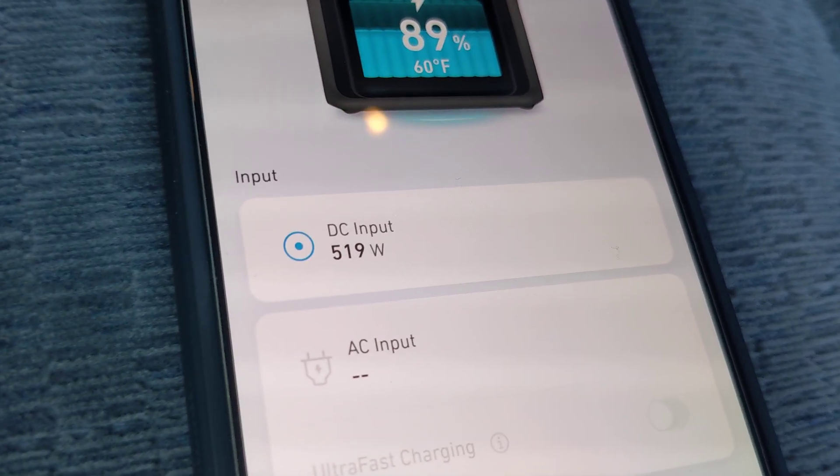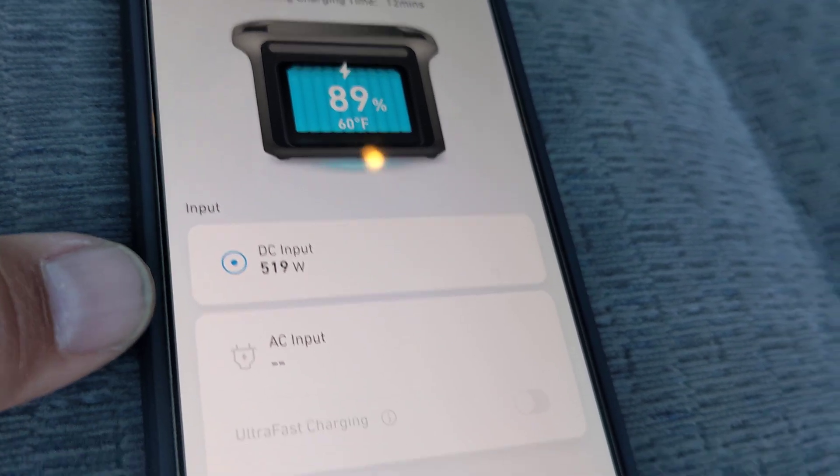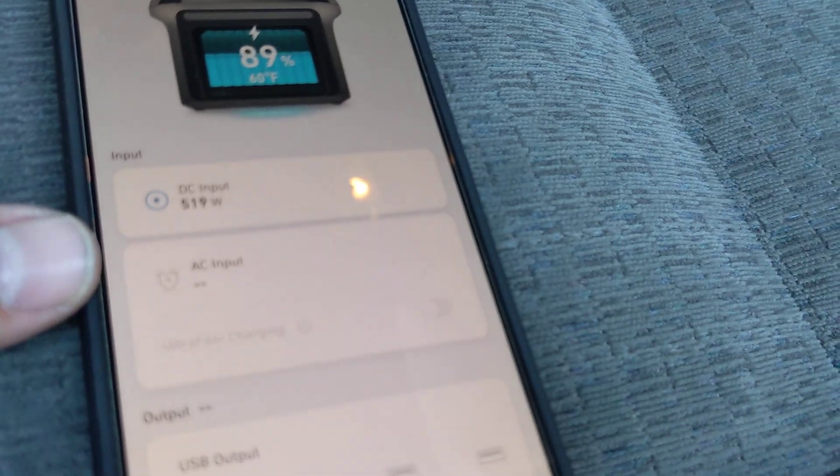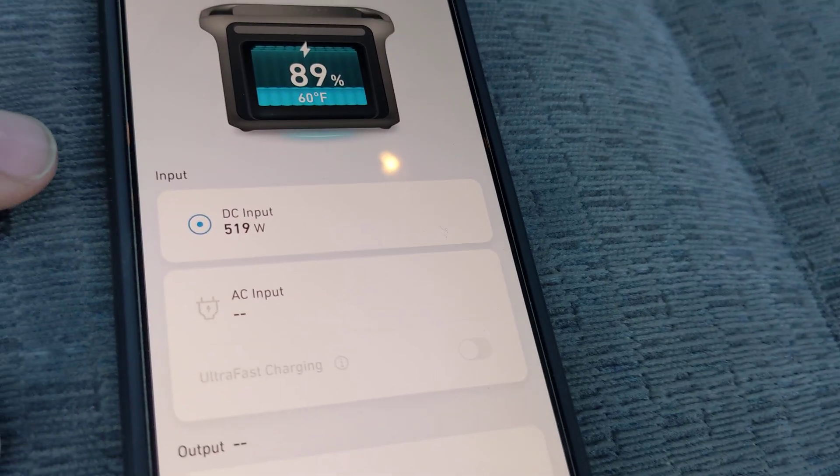Back to the app — it's at 526 watts coming in now. It depends on the sun, the length of your wiring, and various other factors for how much solar is going to come in. As you can see, both inputs are active right now.